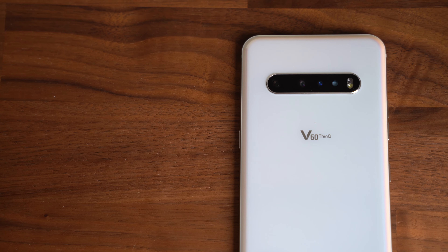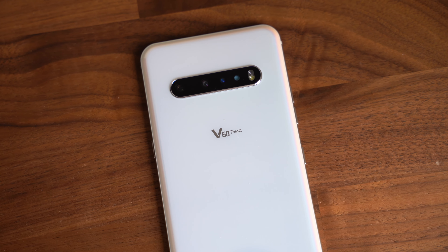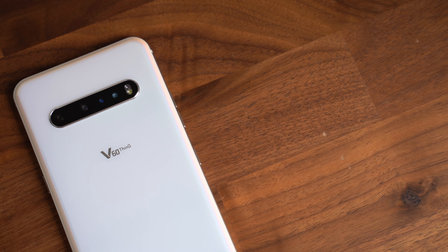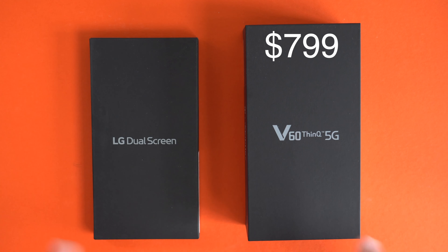This is the LG V60 ThinQ 5G — I'm just going to call it the V60 because that name is incredibly long. This phone is starting to roll out to carriers and consumers starting this week. We have our review unit in-house. This is the T-Mobile version, and the price is $799 no matter what carrier you buy the phone from.